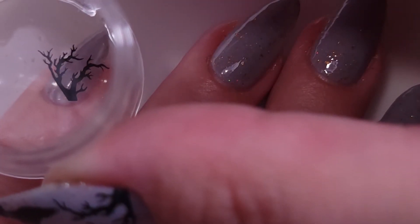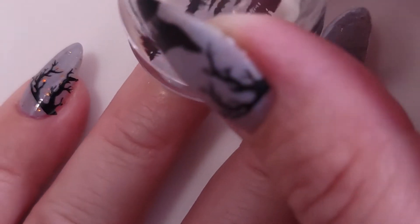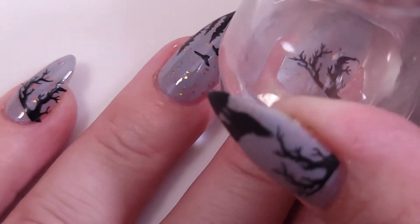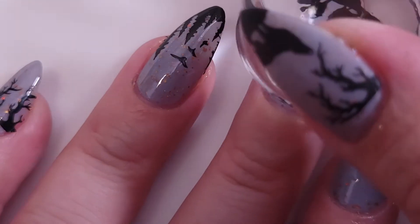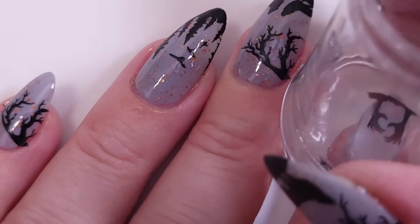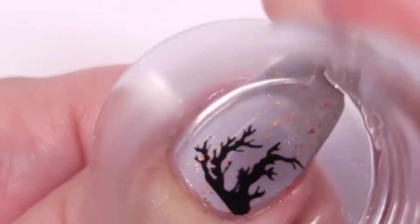I'm going to start with my pinky nail. Normally I would just put a stamping design on my ring finger and middle finger, but this time I wanted to stamp them all with different patterns and see how it looks — to create like a whole landscape or ambience for Halloween.